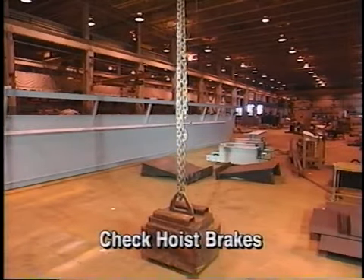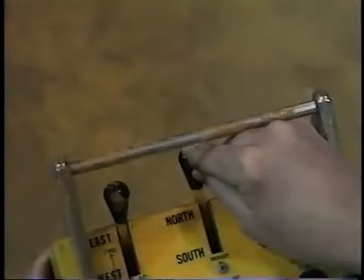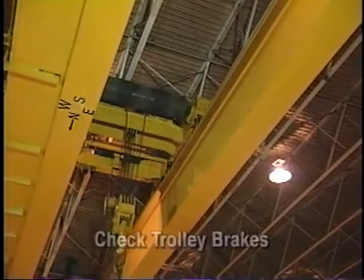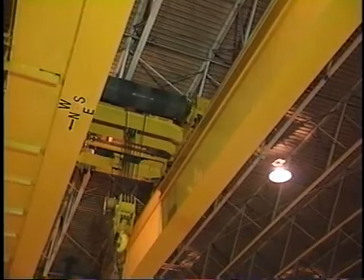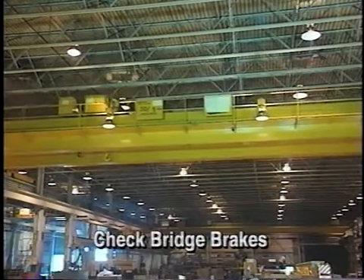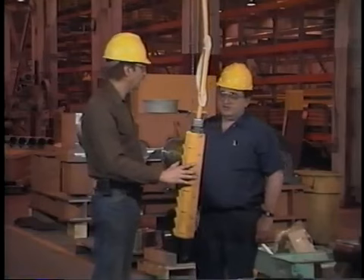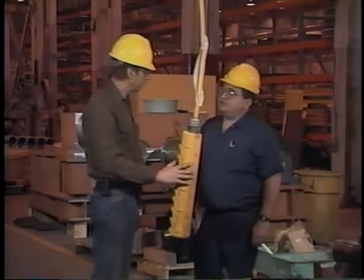Next, check the hoist brakes by placing the control in neutral; this should stop the hoist motion. Then move the trolley to determine if it responds to commands properly, and apply the trolley brakes to assure the trolley stops smoothly without sliding on the rails. If the trolley does not have brakes, reversing the direction of the controller should bring the trolley to a safe stop — this action is called plugging. Next, check the bridge brakes by applying them while moving the bridge. If any of the items checked with the crane energized cause doubts about the ability of the crane to operate safely, notify your supervisor or a designated maintenance person. Never operate a crane unless you know it is fit for service.